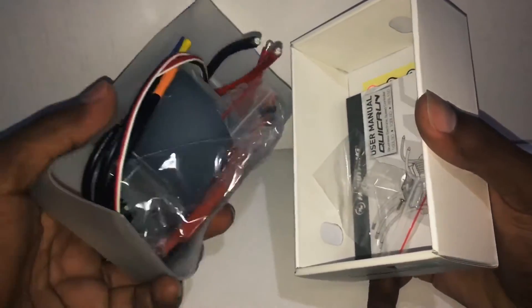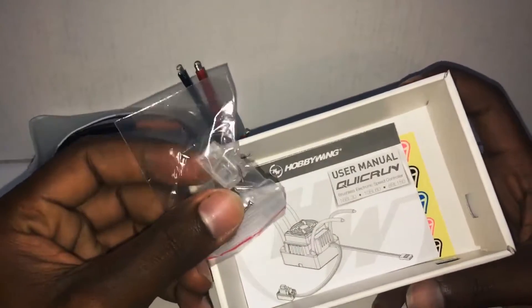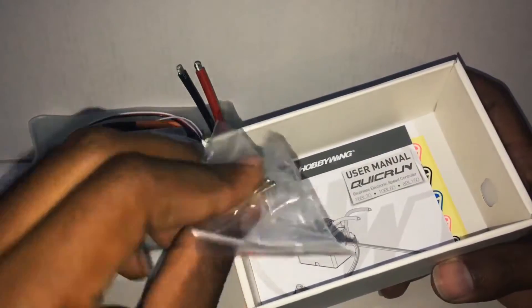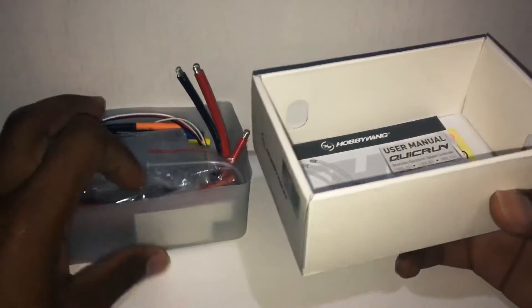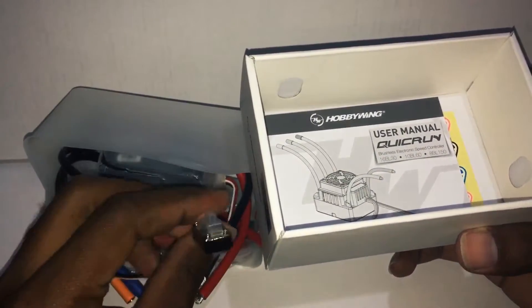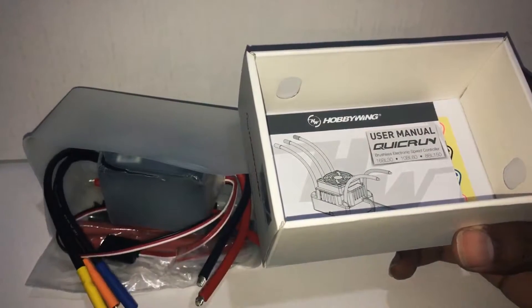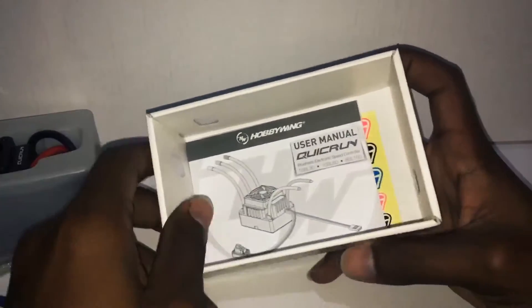It's still in the package but I'm just going to go straight into the accessories first. We have the rubber seal for the switch along with four screws. The ESC has already been fitted with the rubber seal, so this is just a spare.